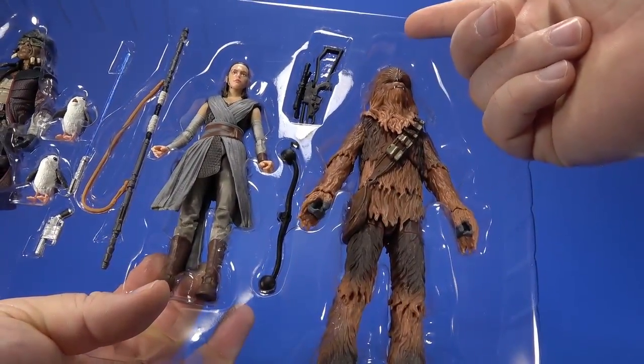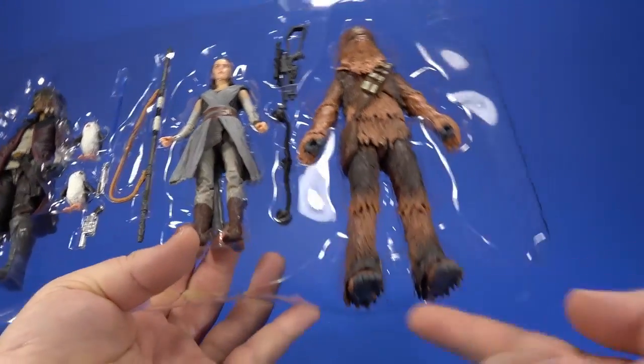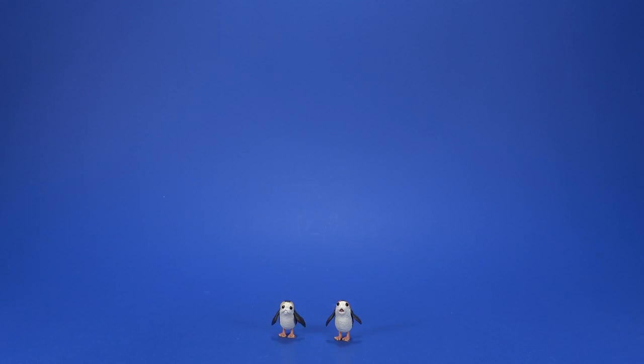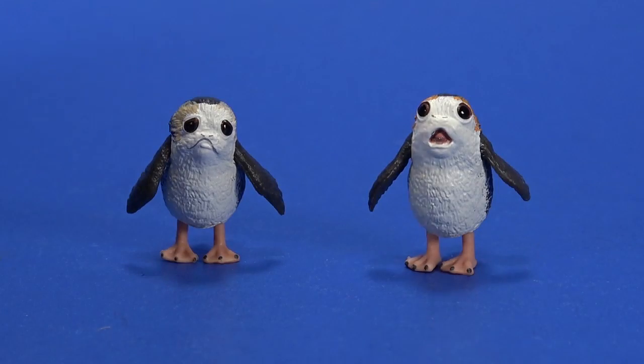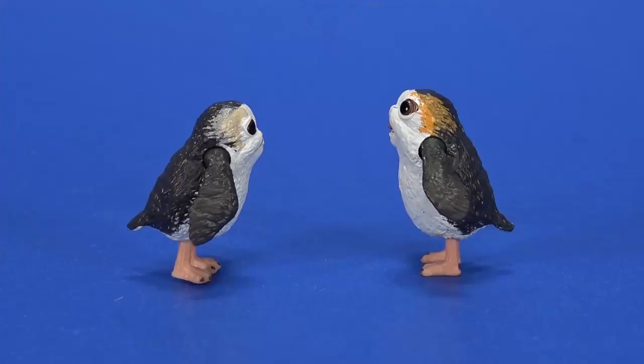Chewbacca's too big — they could have moved him up a little bit. I guess he would have been out of view from inside the packaging, so his feet are sticking out, like the sheet is too short on the bed. Let's get these out of the way right off the bat — here are the Porgs. I have nothing against Porgs. They're cute, they're cuddly, whatever.